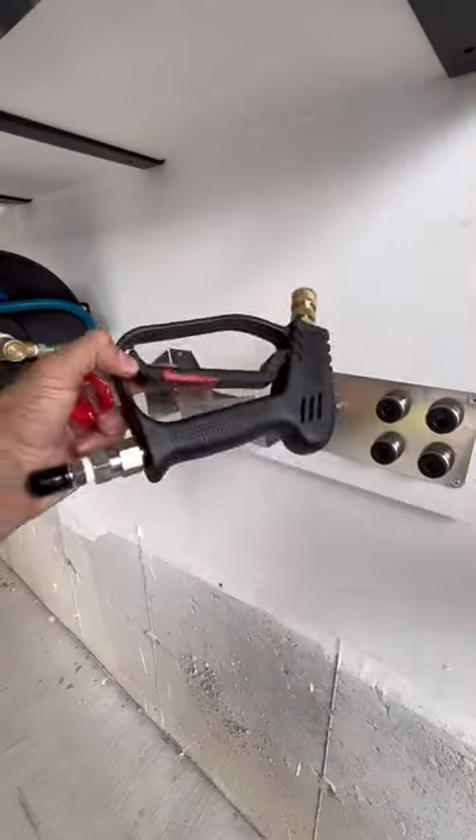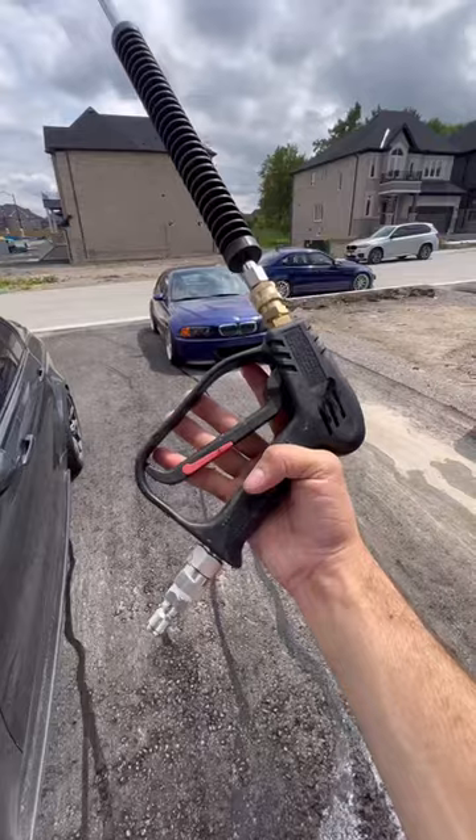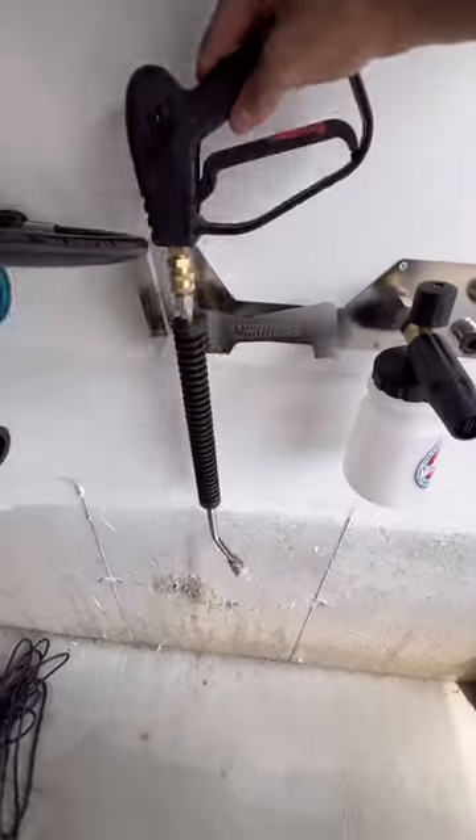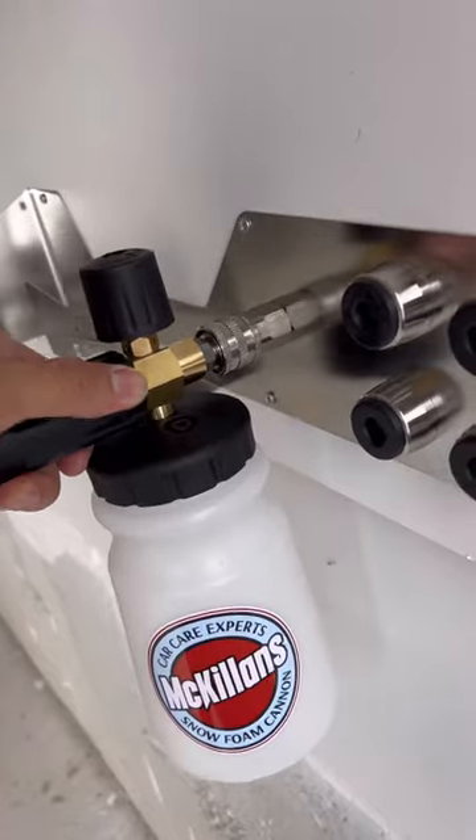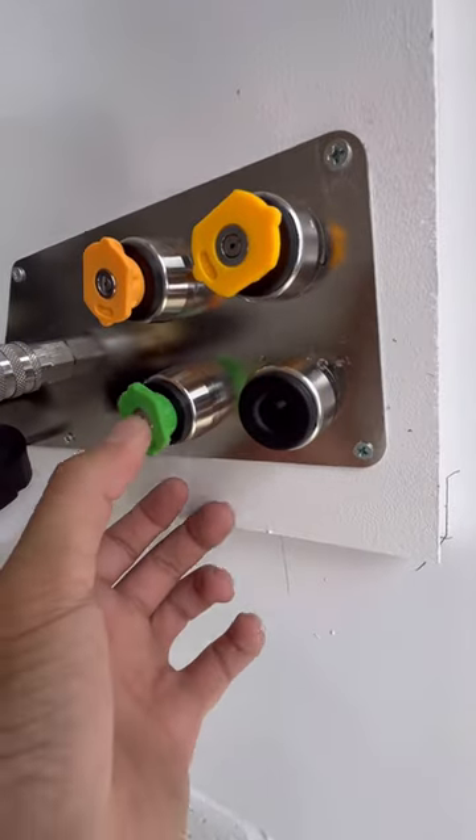It organizes all your upgrades with a dedicated spot for your swivel gun. And if you have an extension wand, it'll work with it too. You can mount your foam cannon with just a push, and there's even a spot to hold the tips.